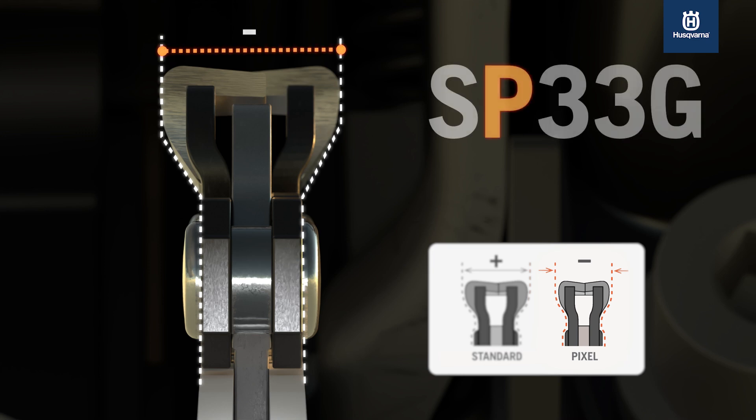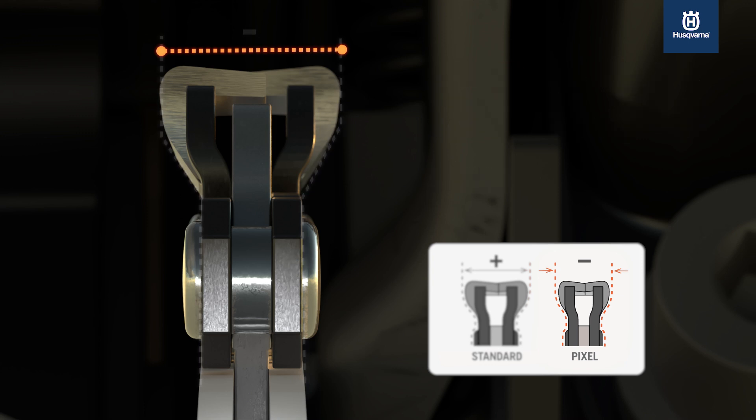The letter P in SP33G stands for pixel chain. Standard chains have no letter P in the name.